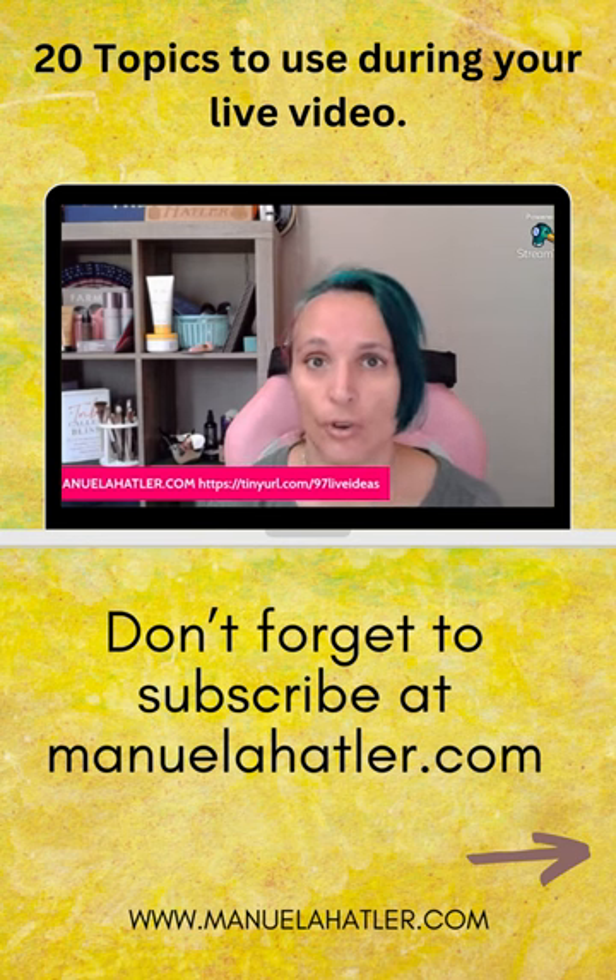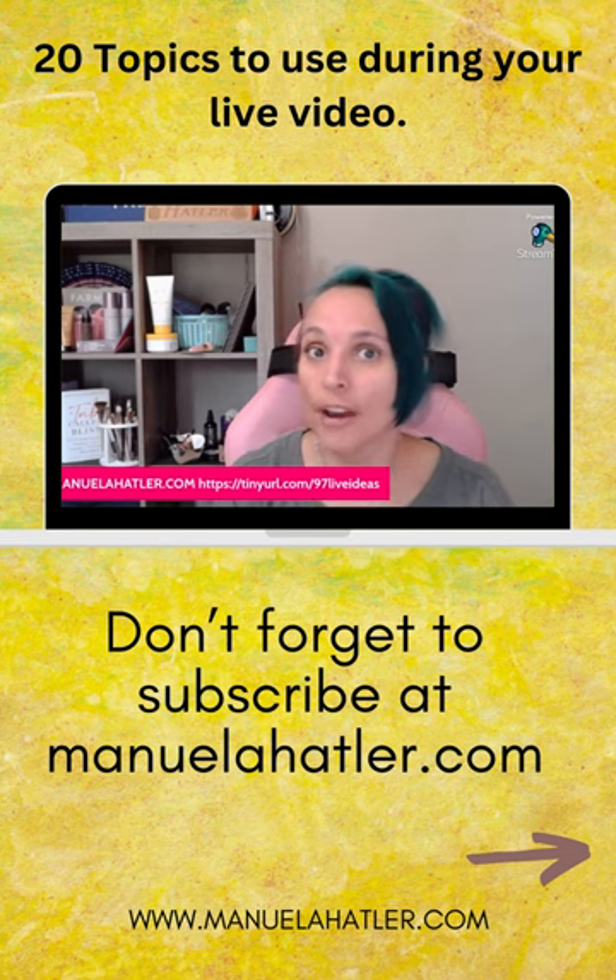Set up your YouTube channel for success. You don't have to be a pro, but if something works for you, share it — it's that simple.